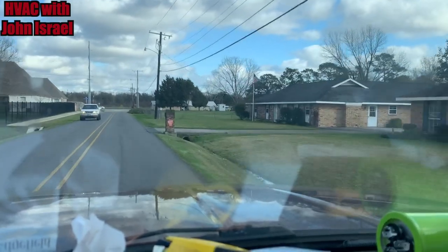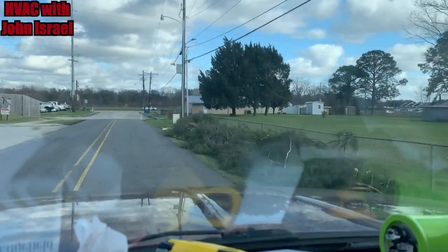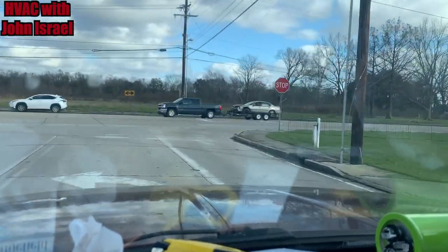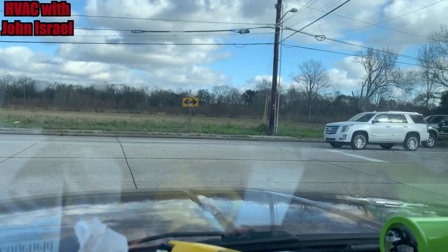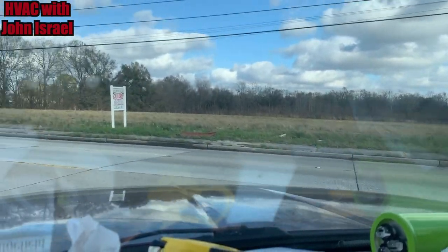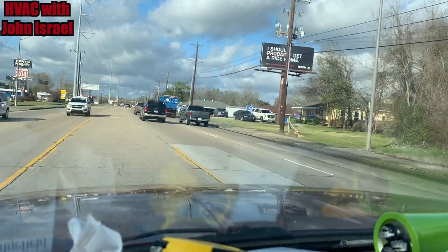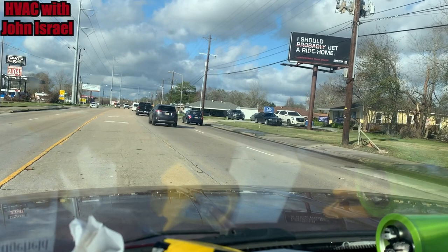This morning I went to go change a 1981 Bryant air handler that I condemned the blower motor on a couple nights ago. The customer didn't want to spend money on a blower motor for an '81 — and I don't blame him. It's in a closet. I unhooked the old air handler and went to take it out, only to find it would not come out because the door frame wasn't wide enough. I didn't measure it because to the naked eye it looked like it would come right out, but I was very wrong.